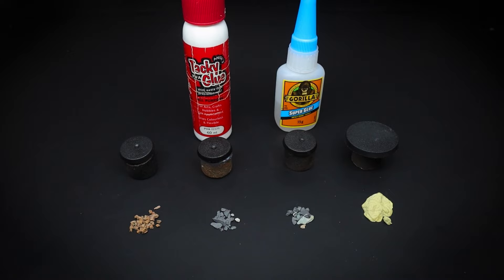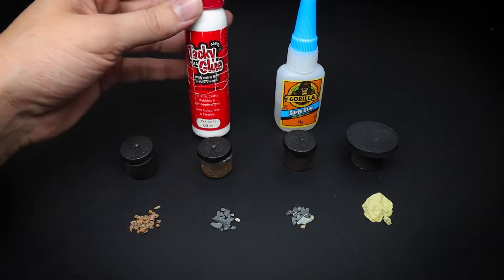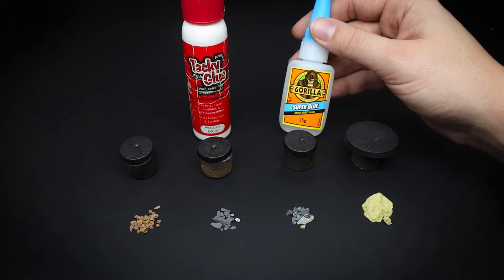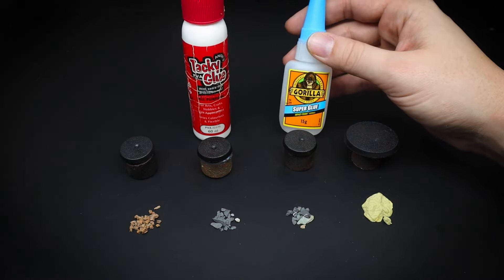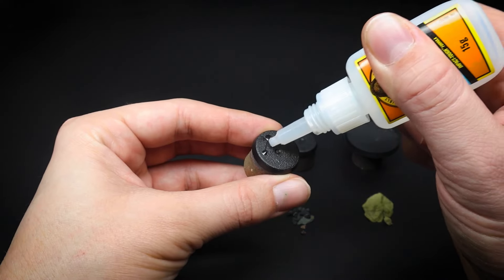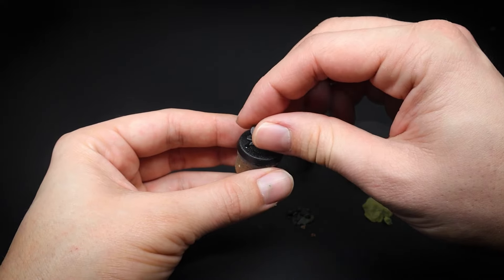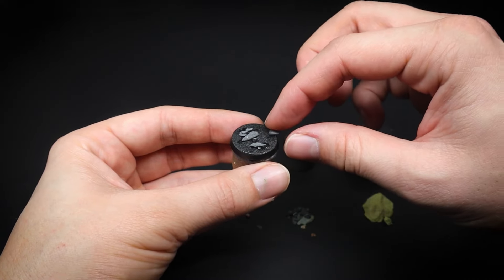Now we need something to stick on these rocks, so we have a couple of glues to use. They are polyvinyl acetate — or PVA glue to others — and super glue. For speed we will go for super glue for this part. Simply apply a few random dots to the base top and we can sprinkle on the basing materials as well as positioning the milliput rocks into place.